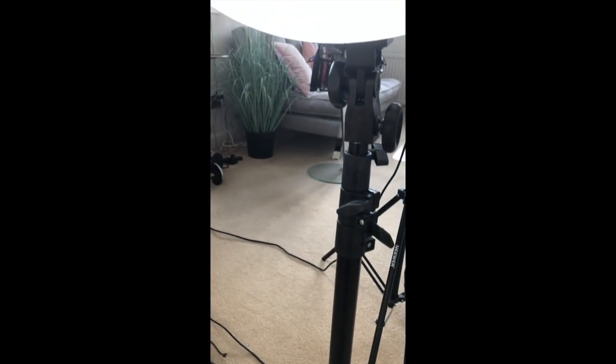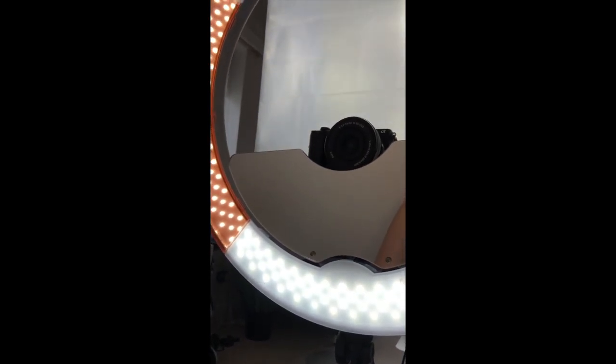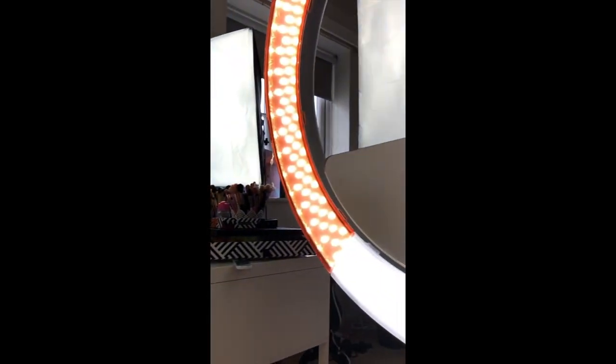My current lighting setup when I take my photos is that I sit in front of a softbox light, which is from Neewer, and also a ring light which I believe is also Neewer but I can't be too sure as it was given to me as a present a few years ago. I also sit in front of a white wall — just a painted white wall, not a backdrop.